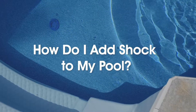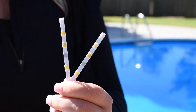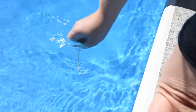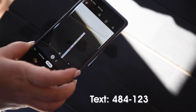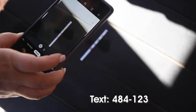How do I add shock to my pool? First, you want to make sure your pool water is balanced, so test your pool water. Take your test strip, dip it in the water about 18 inches down for two seconds. Pull it out and don't shake off the water. You can either compare it to the side of the bottle or text a picture of it to 484123 to get customized instructions for which chemicals your pool water needs.